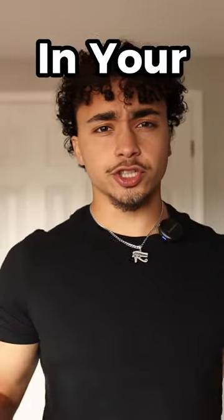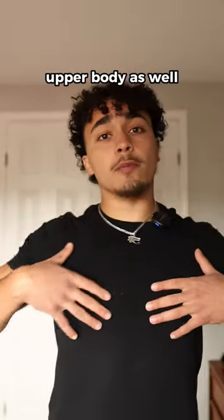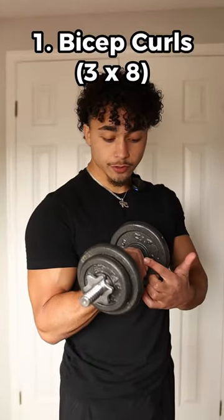If you want to fill in your sleeves and your shirt, let me show you how. It's not all just about growing your arms — you've got to grow your upper body as well: your chest, your shoulders, etc. So let me show you a few exercises you can do. Number one are bicep curls, driving through your pinkies.